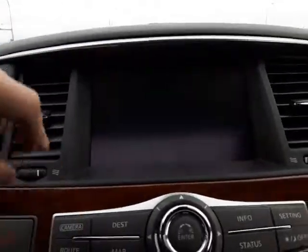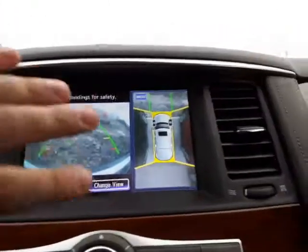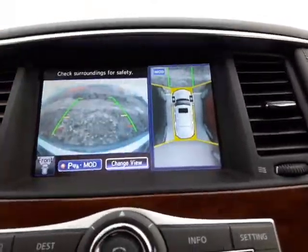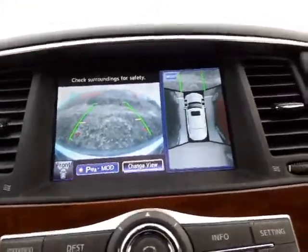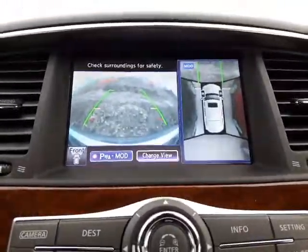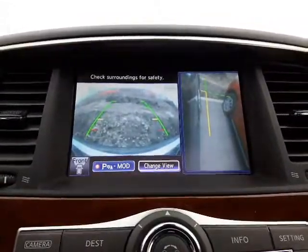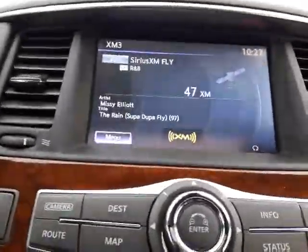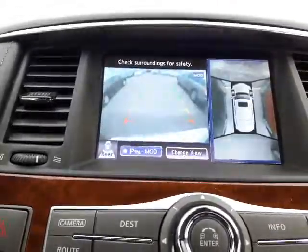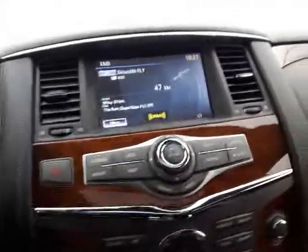Over here in the center console you have your AM/FM and SiriusXM satellite radio — fairly standard stuff. I just want to swap to the camera mode: you actually have a 360-degree view camera that shows you all sides of the vehicle. Moving forward, it'll show you the front-view camera, and if you switch it to reverse it'll swap and show you where you're going. You can also toggle through the camera views manually, and they automatically kick in when backing up.